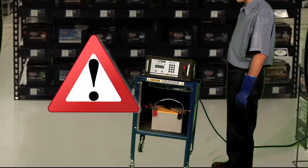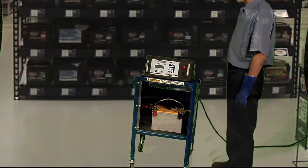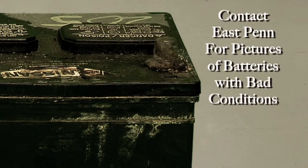Do not remove the charging cables while the test charge cycle is in progress. If you do not have pictures of batteries with bad conditions, contact East Penn for pictures.